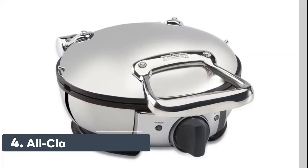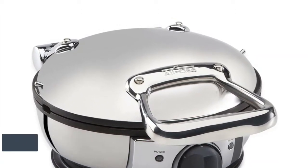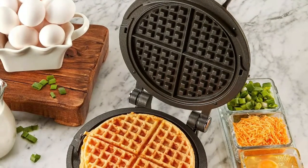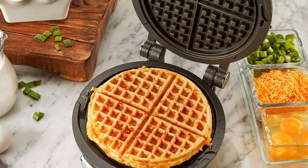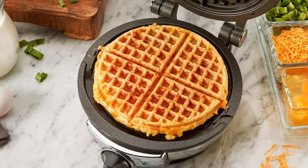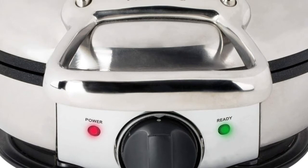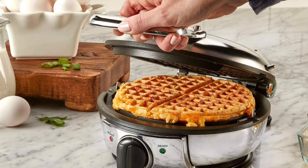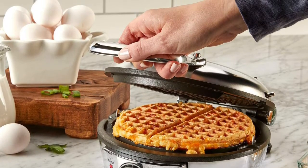Number 4: All-Clad WD700162. Features 7 adjustable levels of toasting shade, so your waffle's as crispy as you like it. Automatically alerts you when you need to pour batter or when your waffle is done. Coated with a PFOA-free non-stick material that helps waffles slide right off. Makes one large round waffle measuring 6.5 inches in diameter by a half-inch thick with four easy-to-cut sections. Steam release system for crispy on the outside and fluffy on the inside waffles.